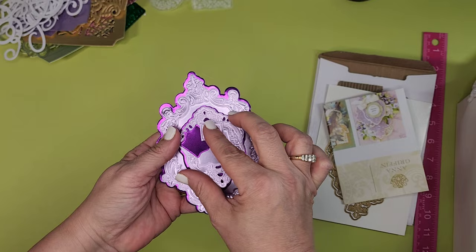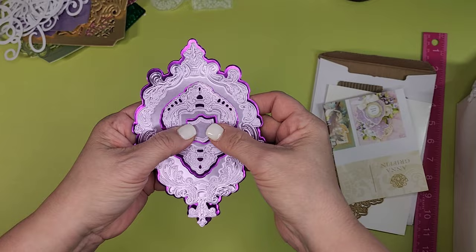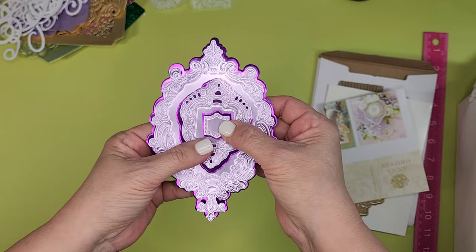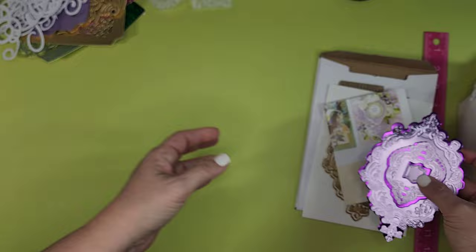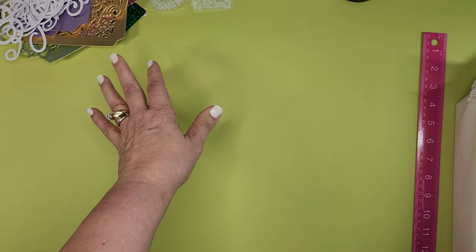I didn't want to glue it down yet because I just got one-millimeter-thick foam tape strips from Altenew — it's thinner, so it might work better going through the mail. Here are the layers just trying to get this together. The pale purple is Anna Griffin from the Antique collection, and the dark purple is from Hobby Lobby or Michaels. It makes me think Halloween but it's really pretty. I'll set it aside to turn into a card.